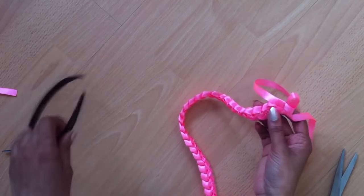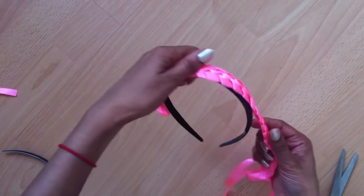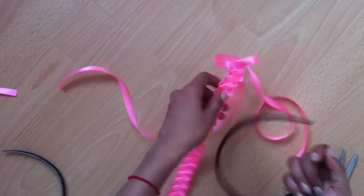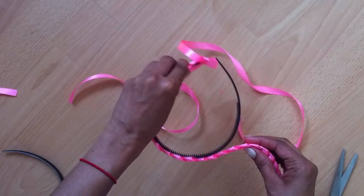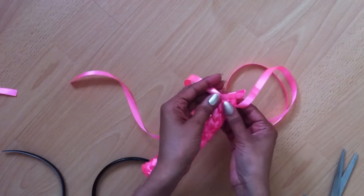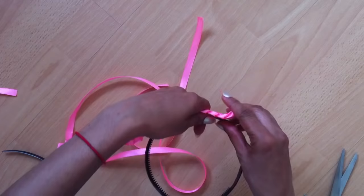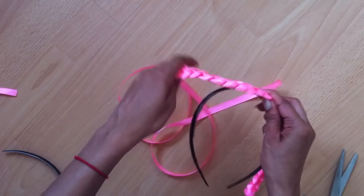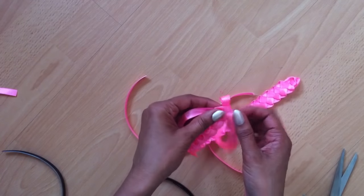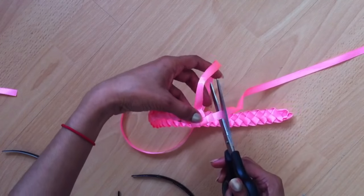I'm going to stop here because I've already reached the size of the headband I'm going to use it for. Just compare the size to whatever you want to make. So here I'm stopping. What we are going to do is pull one end of the ribbon out and cut it right over here.